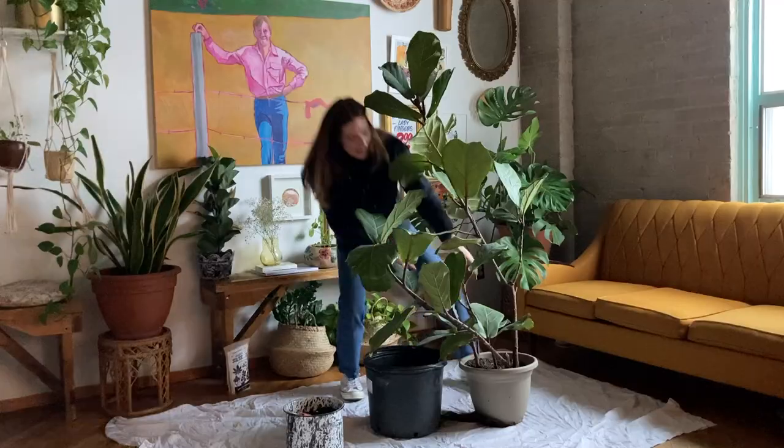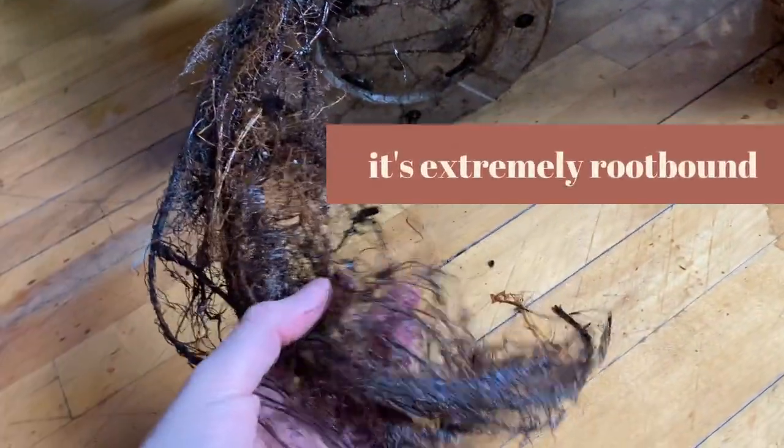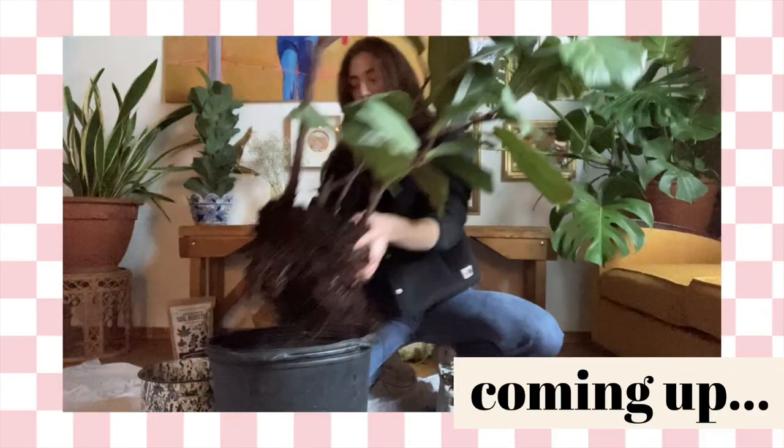So today we're going to be repotting my almost six foot fig tree together. Because my fig tree just really needs to be repotted, and I thought it would be a good opportunity to share some of the plant care best practices that I've picked up along my years. Now let's get planting.